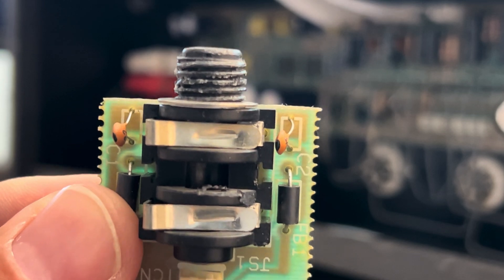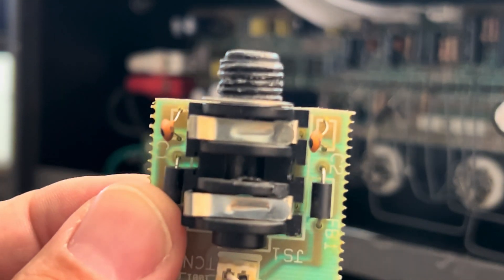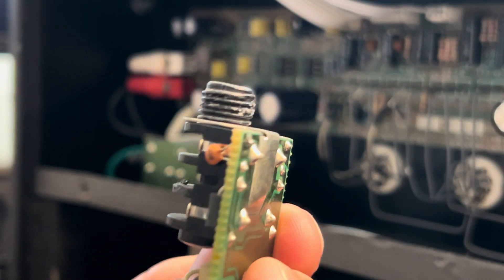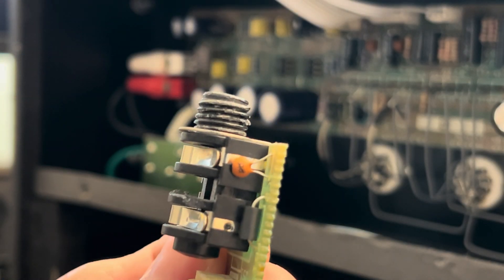Some chewed up threads. Best just to replace the entire thing. Let's see if we can come up with a nice little solution.